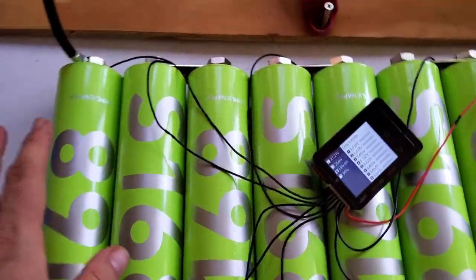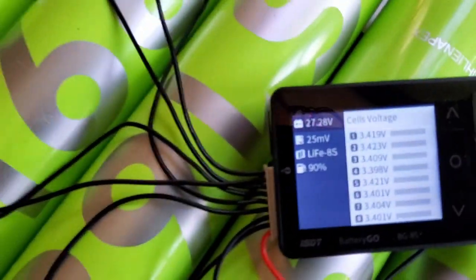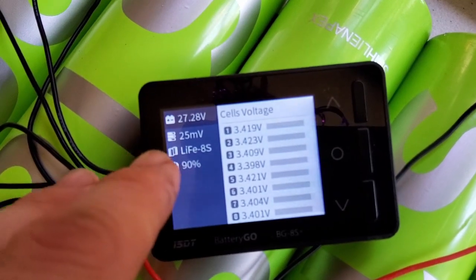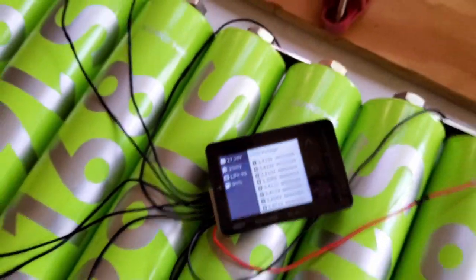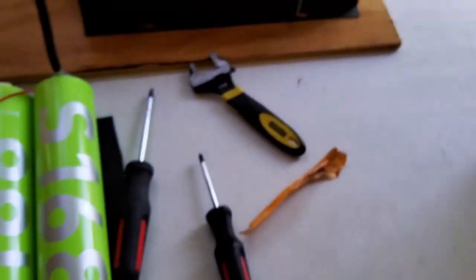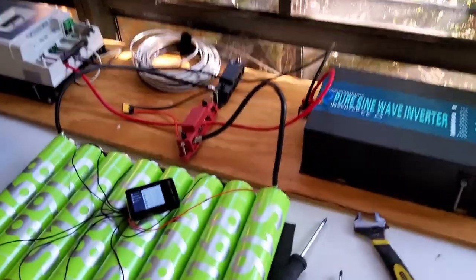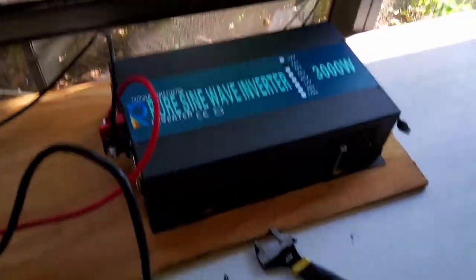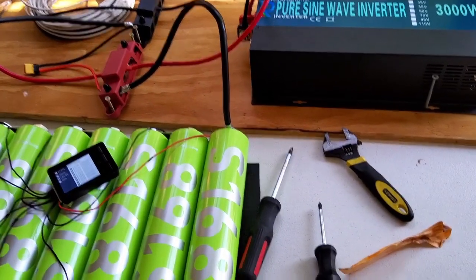Alright guys, I got this new pack put together. Put the first batch back in the box, and it looks like it's a fairly decent balance — I think that'll be fine. I'm not going to run the test yet though; it's just too hot. I'm going to wait until the sun goes down, then I'll hook up my shunt and we'll run a discharge test to see what these guys are at.